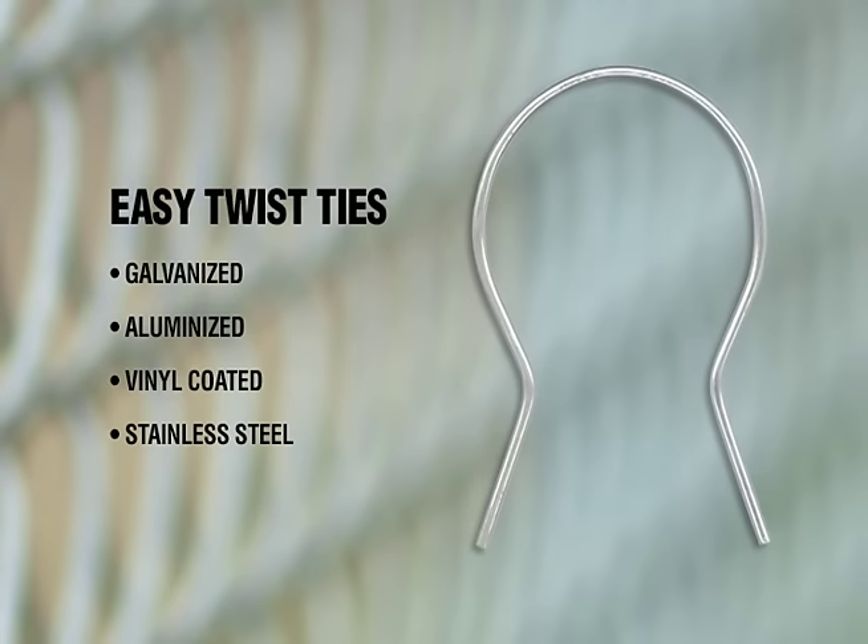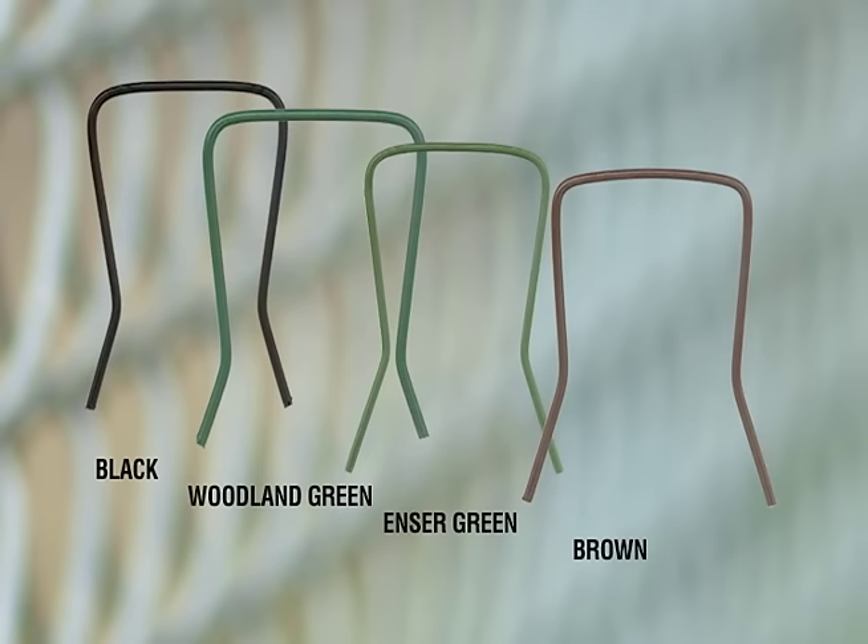The ties come galvanized, aluminized, vinyl coated, or by special order stainless steel. The vinyl coated colors are black, woodland green, forest or engineer green, and brown.